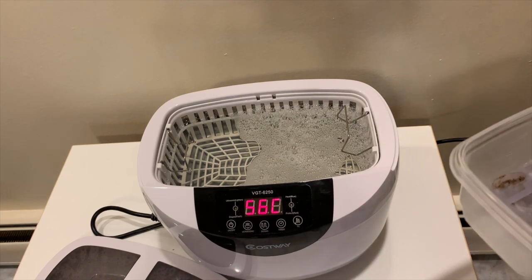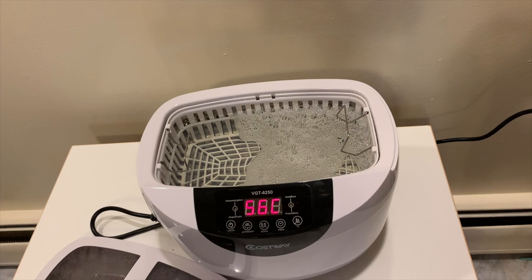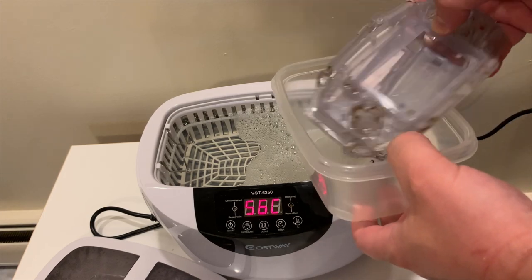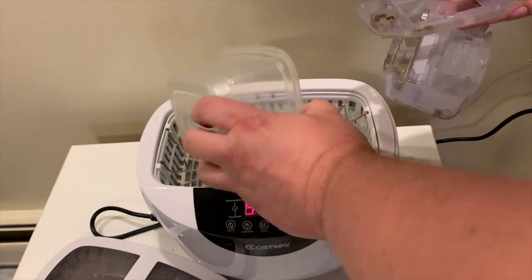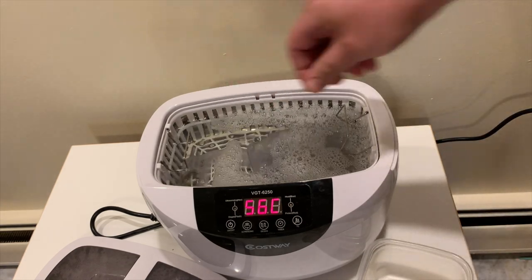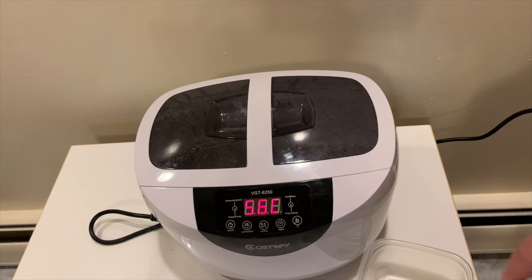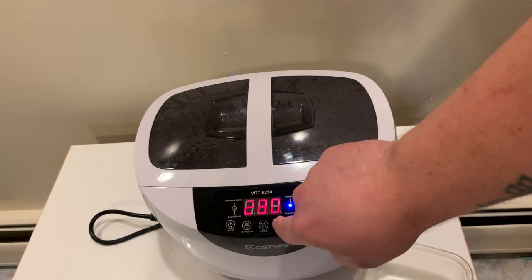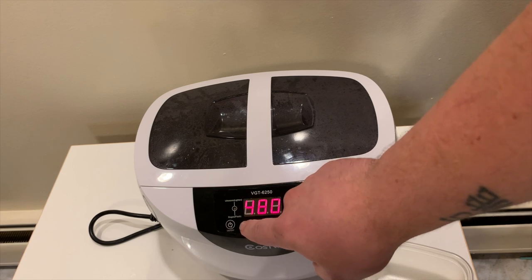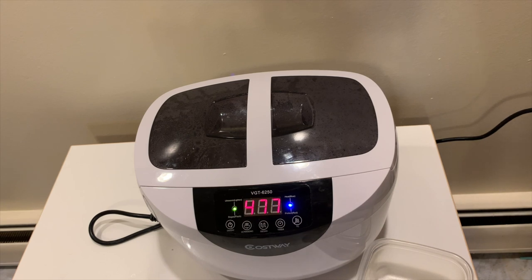What I use is Dawn dish soap — I find it gets rid of grease the best. I use the antibacterial one because I'm sure that with all the hands that have been touching these things over time, things have built up. I've got my container of parts here, so I'm just going to pop this in. I usually put all the small pieces in first, then lay the shells down on top. This one has a temperature control, so I'll turn that on and run it at 480 seconds — just over seven and a half minutes.